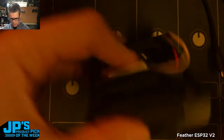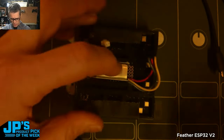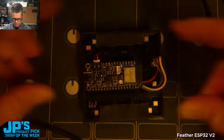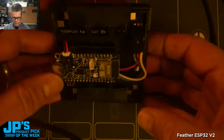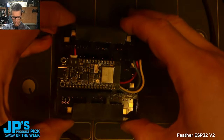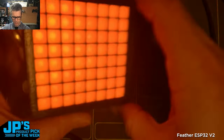Here is an 8x8 NeoPixel in a nice little case. I've got a battery and I'm going to plug it into a Feather proto board that allows me to connect up to those beautiful glowing NeoPixels there.